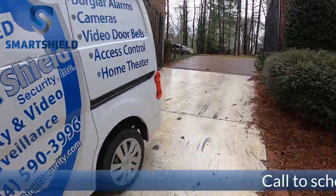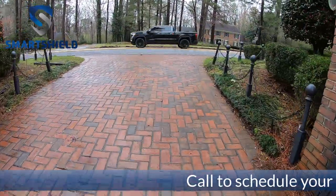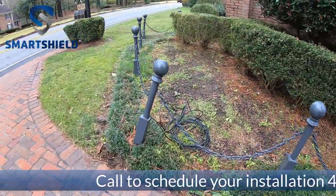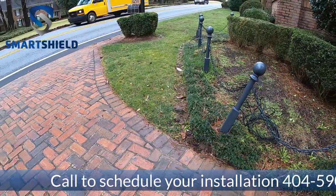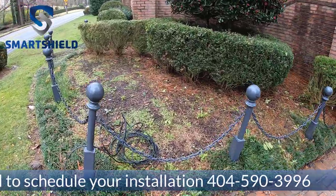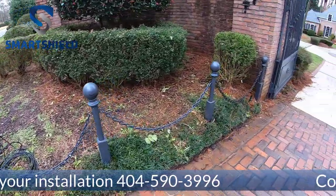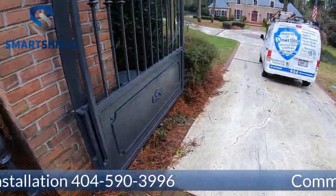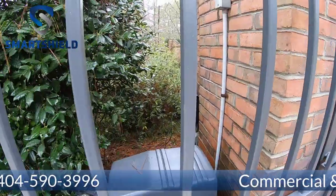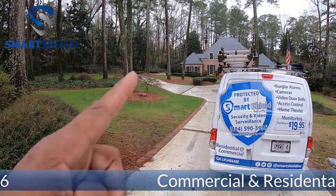All right guys, we're on site about to get this Ring access controller installed on this gate. We already have our cat six buried. It's going to go right here with the pole but I think I'm setting myself up for this pole to get hit, so we're going to move the pole over here behind this little chain link fence. Our cat six wire is buried along right here and it goes underneath the driveway, over here, and then from over here it goes all the way to the house over there.